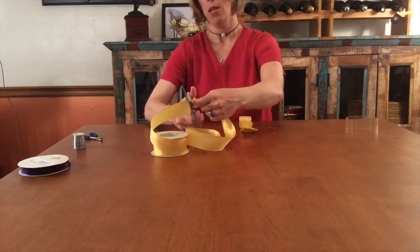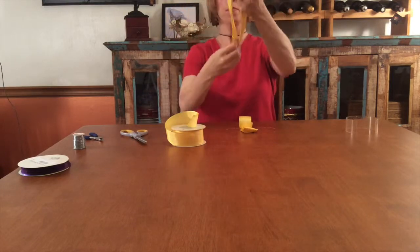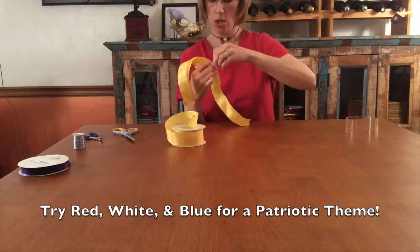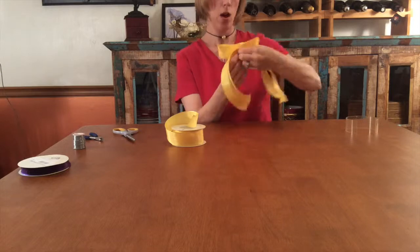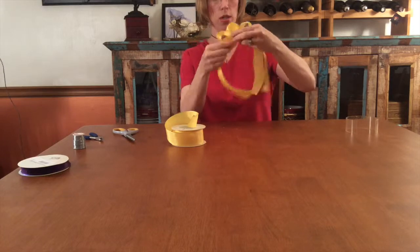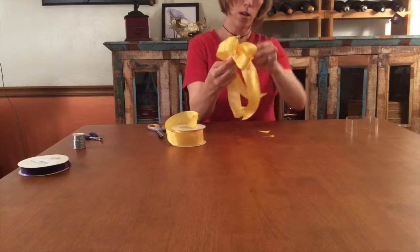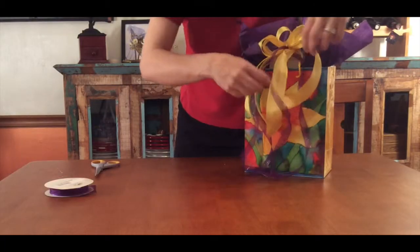Then add two streamer ribbons to the back. If you use ribbon to secure the loops, try a contrasting color and add those to the streamers. When I attach this bow to the gift bag, I use two narrow lengths of purple ribbon to tie it to the handle. These sparkly purple streamers hang down with the yellow and can be seen in the final shot of this video. Only your imagination limits the possibilities of layered bows.